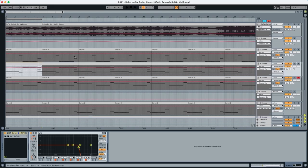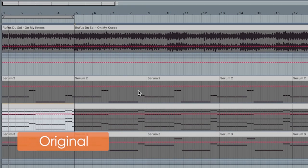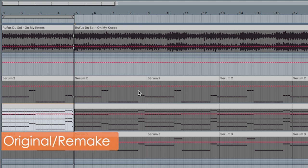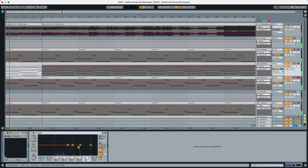Hey everyone, this is Lola Ready from Abstract Music Lab and today we're working with the break from Rufus Dassault 'On My Knees' and it sounds like this — this is the original. And now the recreation. Both at the same time. Pretty damn close, right?